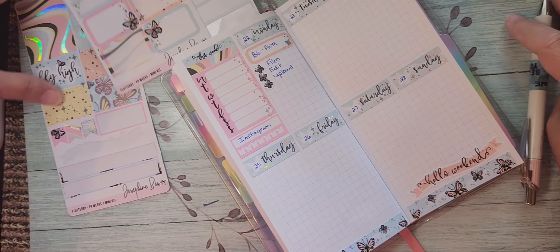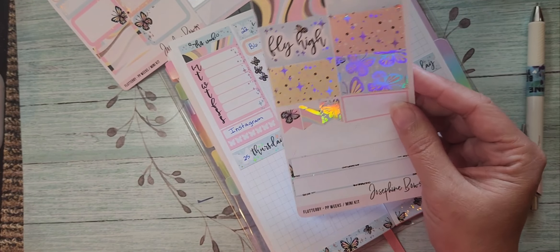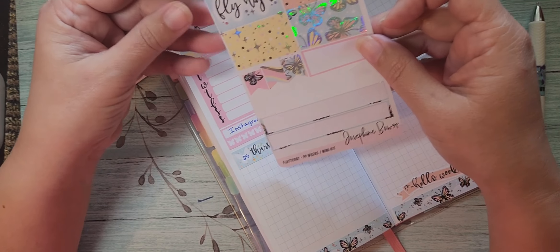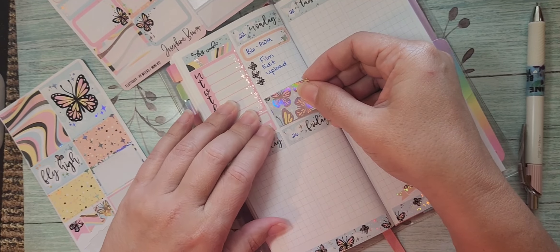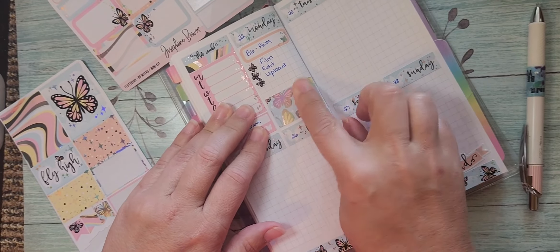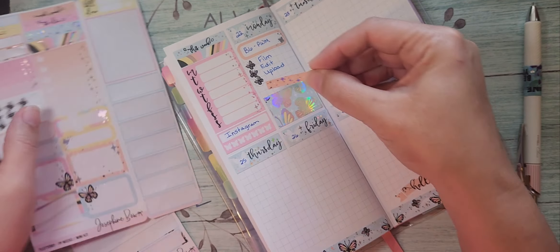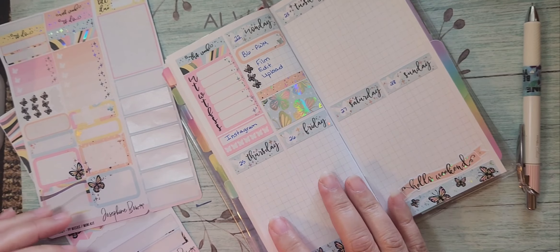I'll use one of these half boxes — I think I'm going to put it all the way down at the bottom like that, and maybe one of these little dividers right up in between it. Okay, there's that.